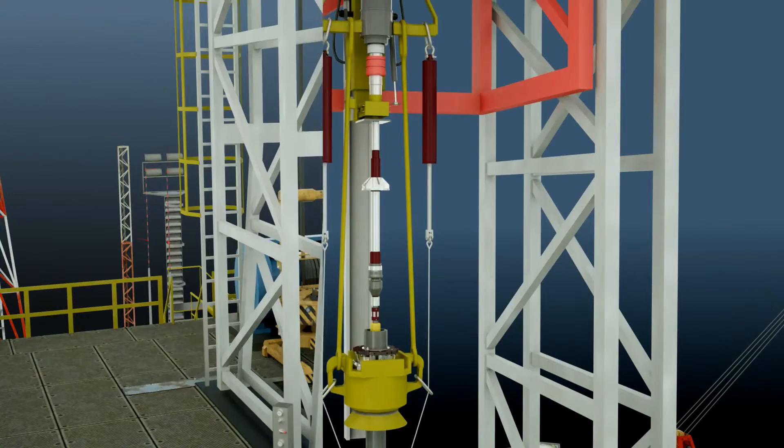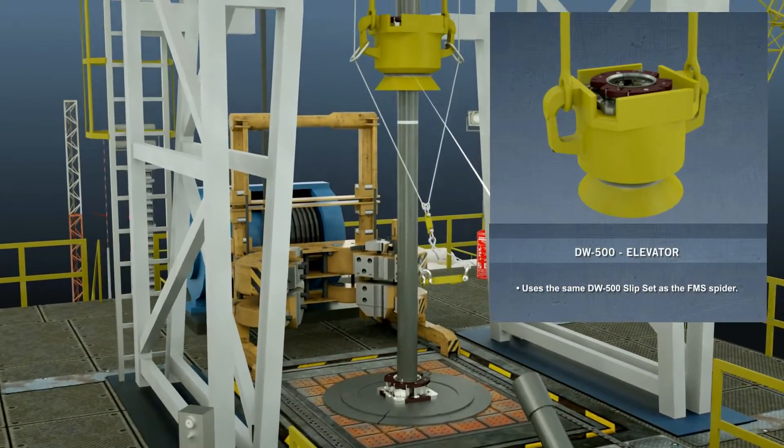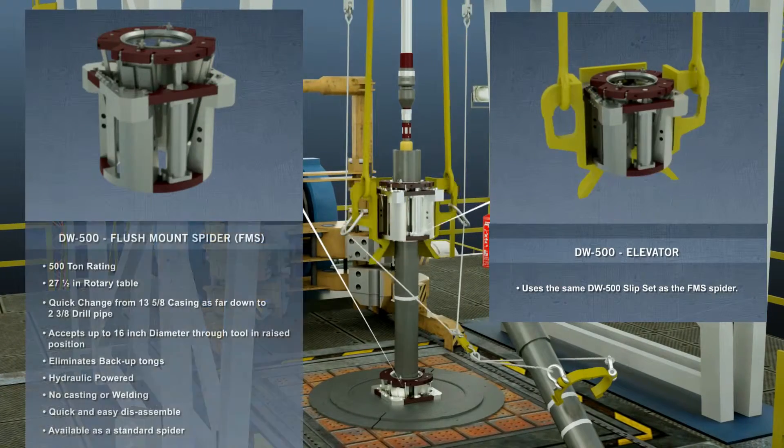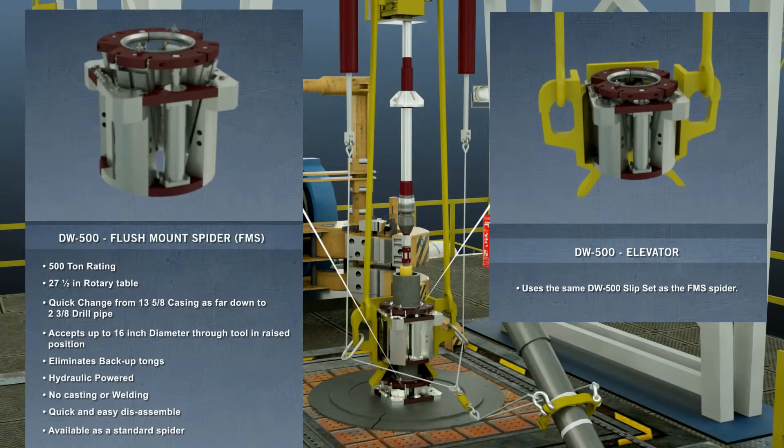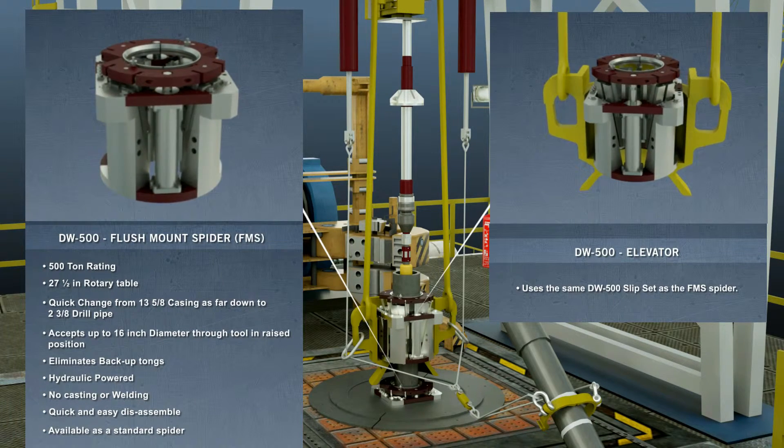The DW 500 ton flush mount spider and elevator is remote hydraulically operated and can hold 45,000 foot-pounds of torque. This, along with many other features, creates a safer and more economical casing operation by eliminating backup tongs and removing unnecessary workers from the rig floor.